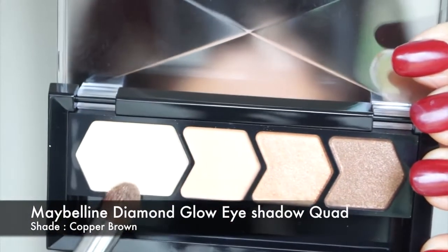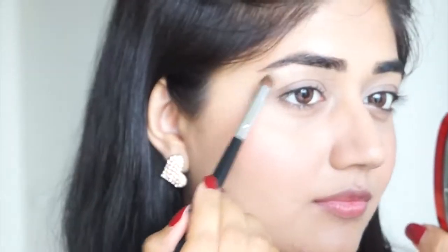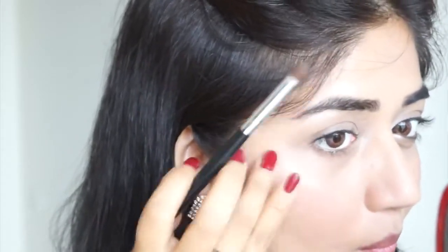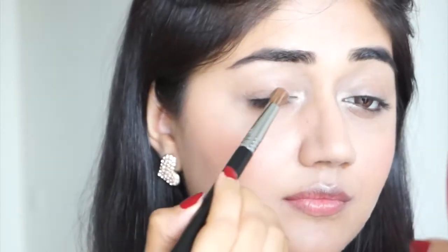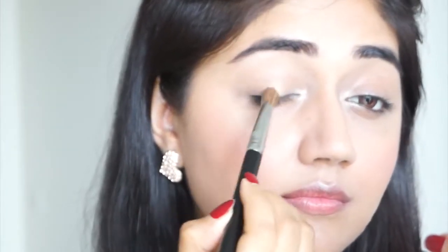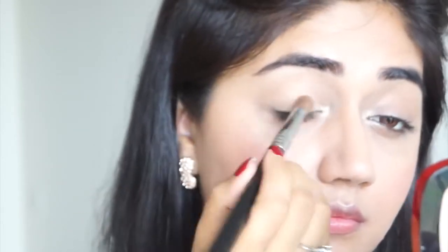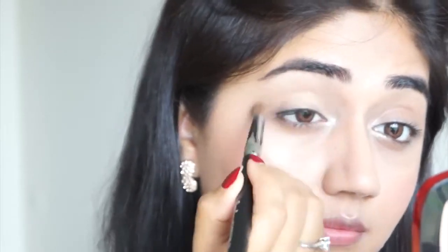For my eyes I'm going to use this eyeshadow quad by Maybelline. Taking the lightest color, I'm applying this under my brow bone, in the inner corner of my eye, and also along my cheekbones just to add a little bit of glow. I'm then taking shade number two from the quad and applying it all over my lid. This is a soft gold color that adds just a hint of shine. These eyeshadows are slightly on the sheerer side, so they are perfect for a nude look.